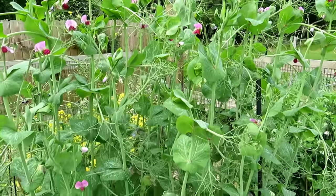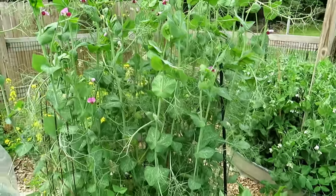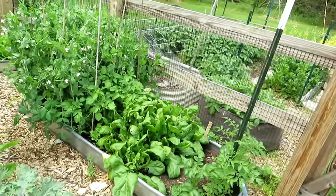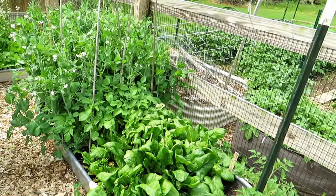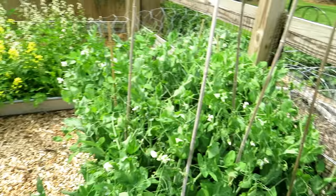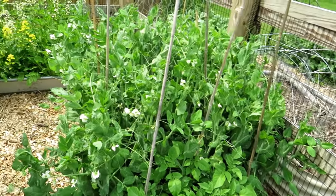Hopefully our temperatures come back down into the seventies or lower eighties. What happens when this heat rolls in unseasonably is it heats up your soil, and when your soil gets heated up, the roots get heated up. The plants think it's time to flower and produce seed — they just think it's later in the season. With all this growth here, it is keeping the soil a little bit cooler, so that's why I think my peas are going to be okay.